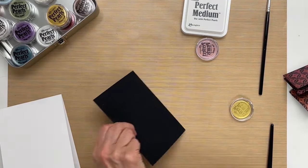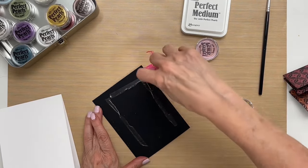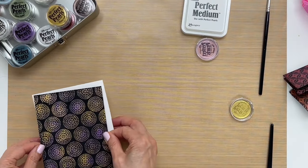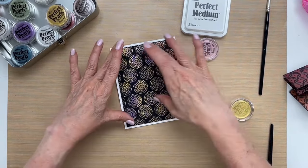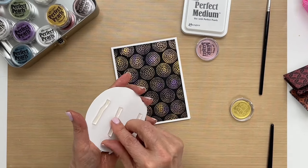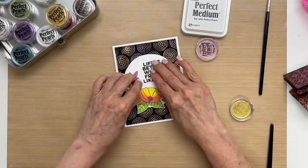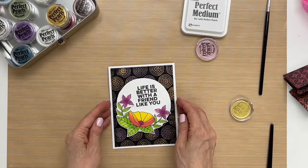So now we'll put our card together. I'll attach it with some adhesive tape runner, placing it in the middle of the card front so that we have a nice white border around all the edges, and then just stick it down. Then I have this sentiment that I prepared and colored in, and we're just going to attach that with some foam tape — clear foam tape — right in the middle. And there you have it: this beautiful background that is the perfect landing place for your sentiments.